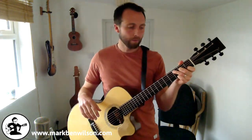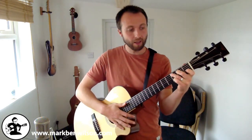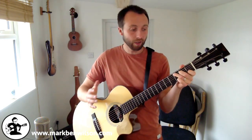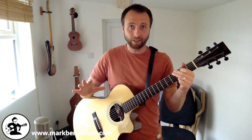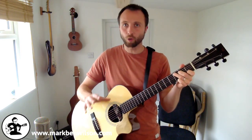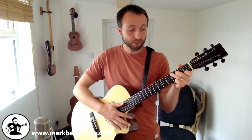We're going to play a sequence starting on C major. Hold down a basic C major chord: third fret A string, second fret D string, first fret B string. This video is for people who can play a few open chords comfortably so you can focus on the picking hand. If you find any of this tricky, you can just do this sequence on one chord and not worry about the chord change.